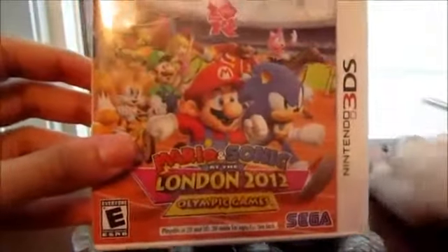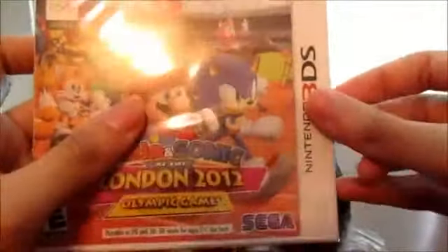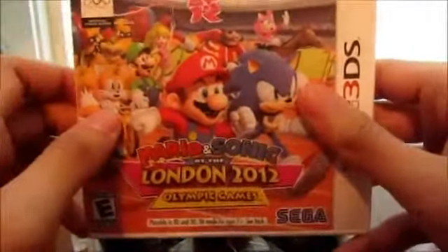This game just released today, actually. I just picked it up about 30 minutes ago. I'm going to be doing a Let's Play on it, as you all know. I announced it quite a few weeks ago, because this is actually the first Mario & Sonic Olympic Games game I've played in the series. I've never played the other games, except for playing it one time at GameStop, but never did fully play a game or ever buy one. So this is my first time doing it.